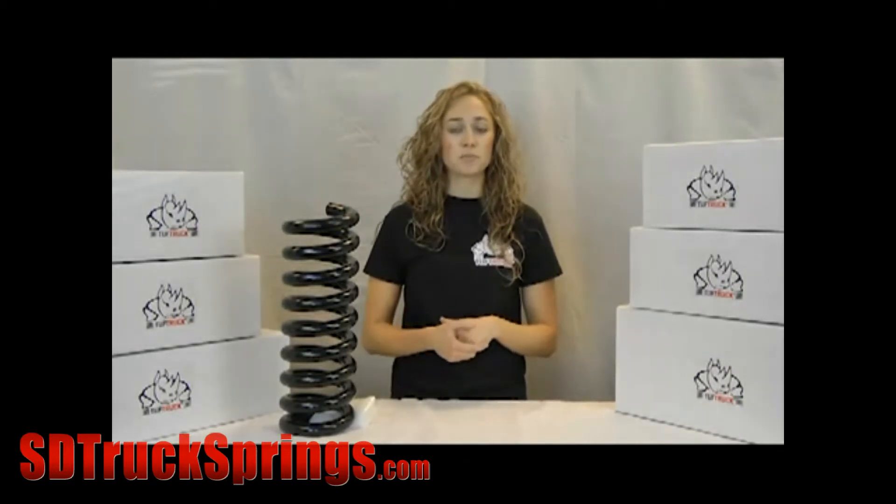AutoMax does more than just coil springs. We've got heavy duty coil and leaf springs to fit a wide variety of trucks, backed by Chamberlain Spring and Macalester Industries. We can also produce custom springs for any application you can think of.